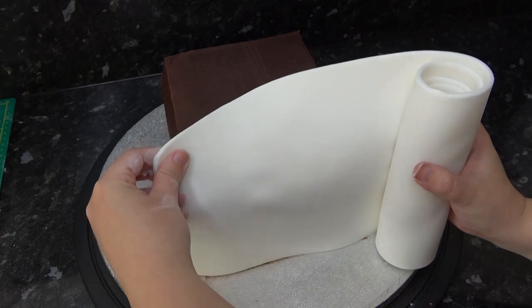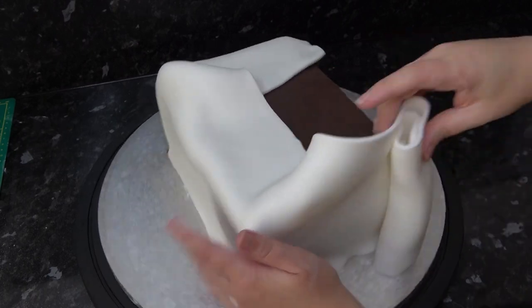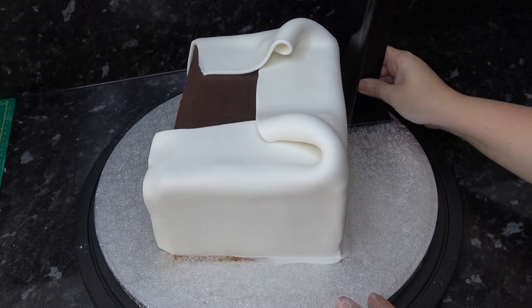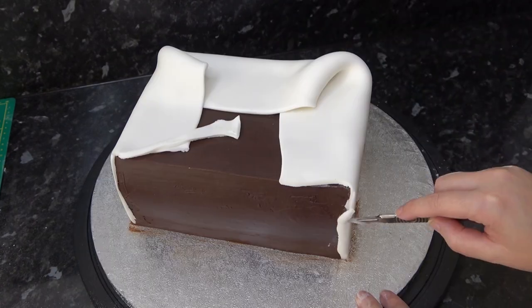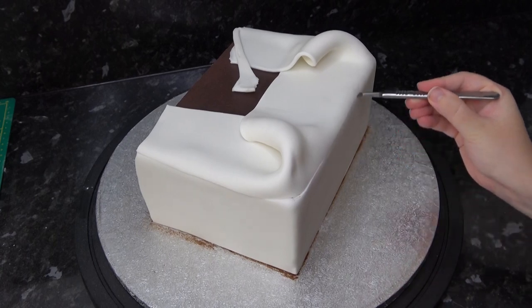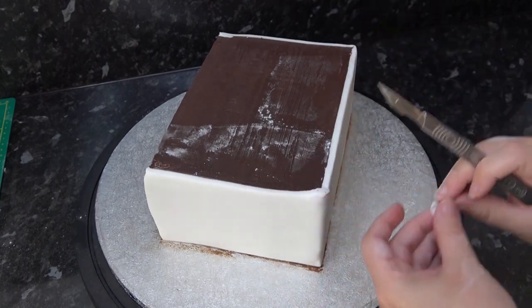Once it's all set, spritz your three straight sides with water and roll some white paste long enough to cover it. Keep this a little thicker so we can add some deep texture in. I'm just unrolling mine around the cake and flattening it on with a smoother. Trim all the bottom edges clean around the hump of the spine and also trim off some of the excess on the top. You can go back in and make it neater once you have the bulk of it off.